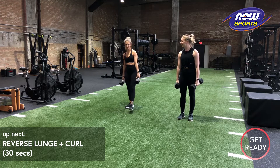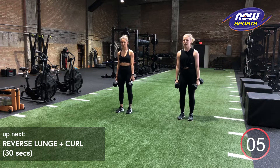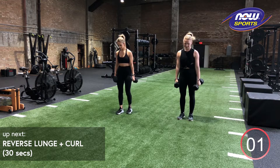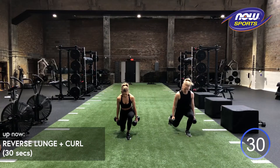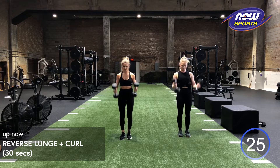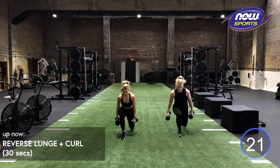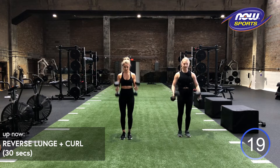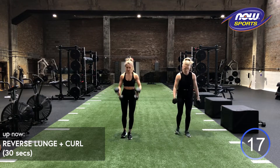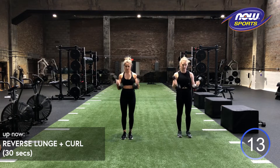We got 10 seconds, so we're back in to that reverse lunge and curl. Drop your weights if you need to, shake it out if you need to. When you do that reverse lunge, know that it's fine for you just to have a little bit of a lean forward. You don't need to be straight up and down, but you do want to make sure that you're keeping your heel connected to the ground the whole time. Shouldn't have anybody up on their tippy toes.